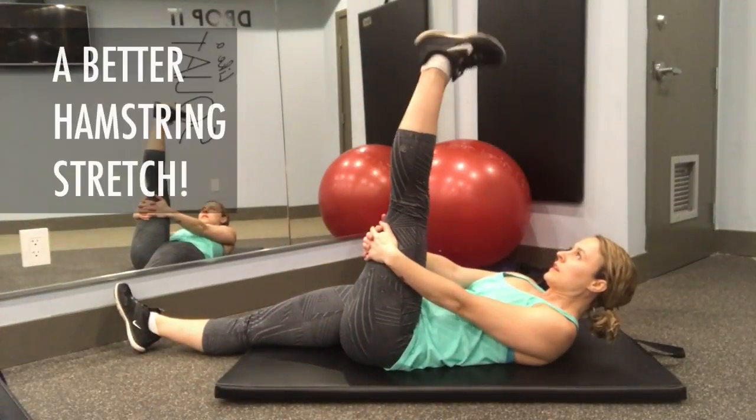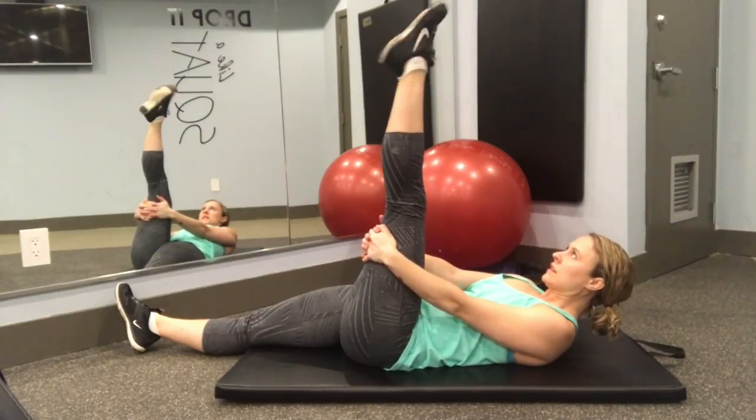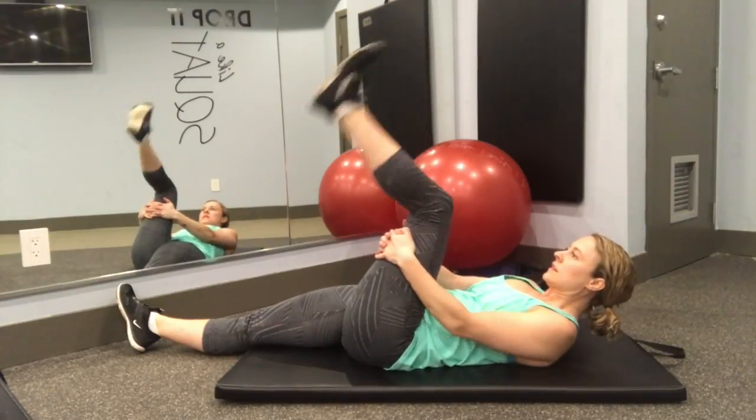Step one: lay down on your back, put your chin towards your chest — this part's important — and with a straight leg in a moderate stretch, rotate your ankle 10 times in one direction, 10 in the other. This is actually called nerve flossing and it helps release your sciatic nerve a little bit.